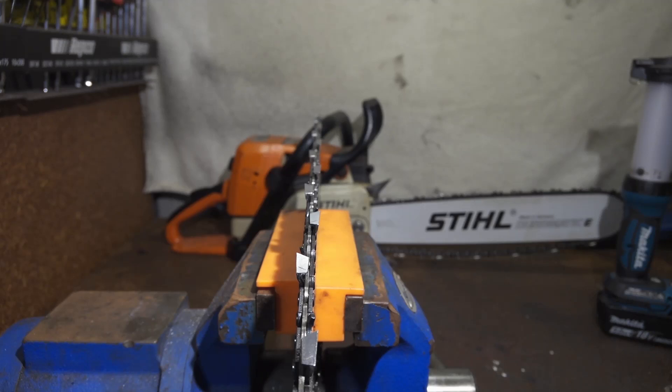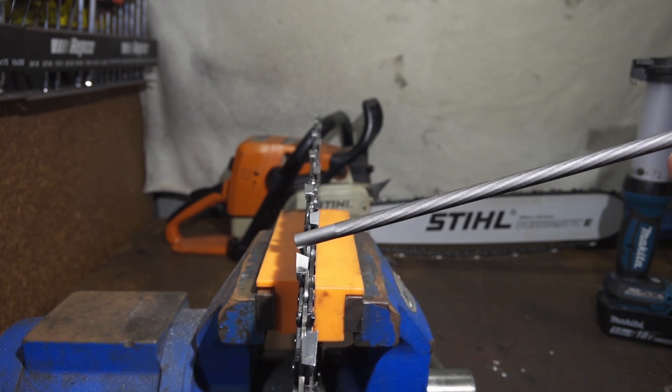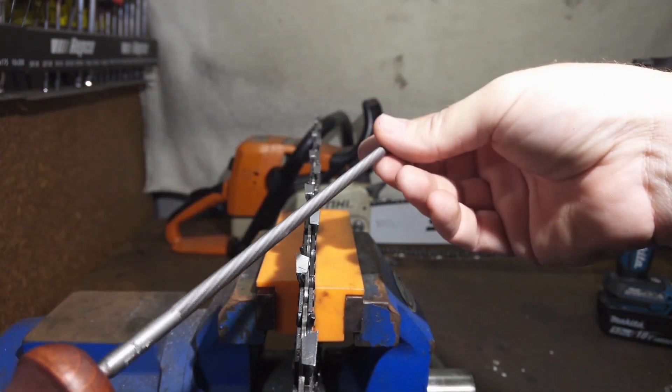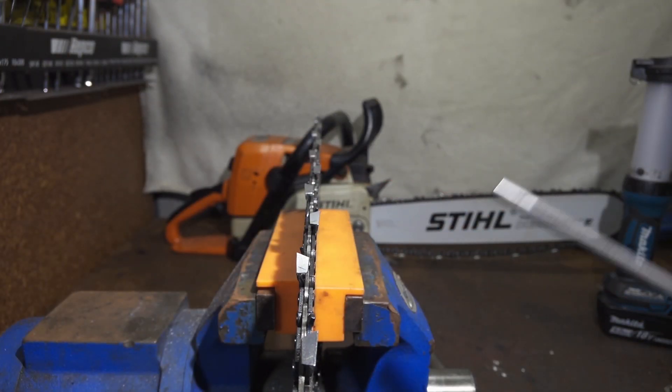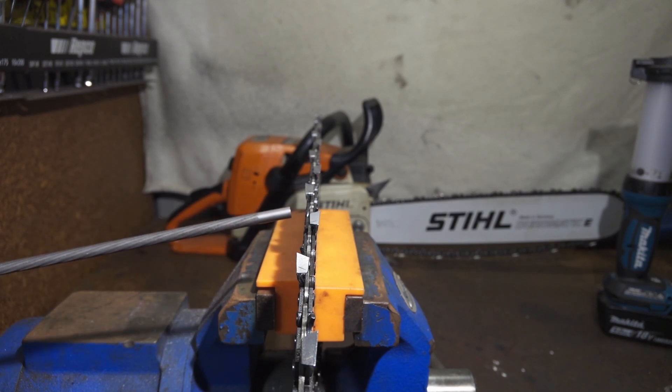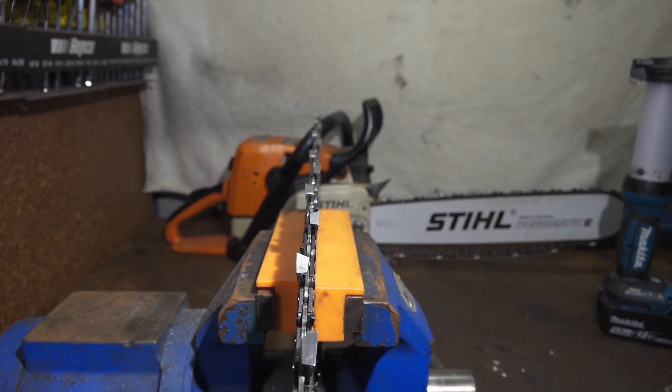The second thing we're controlling is called set, and this is incredibly hard to get on video. If we look at the teeth from behind it becomes more obvious — each of these cutters leans out to the side. Our left hand cutter points outwards, the right hand cutter points out towards the right, and it carries on like that the whole way back. Set is in just about everything that cuts: hacksaw blades, bandsaw blades, circular saws, forestry clearing saw blades, crosscut saws, any hand saws. Set exists because we require the cutters to be wider than the rest of the cutting equipment — in the case of saw chain, wider than the chain chassis and bar. Without set, everything gets pinched, binds up, and stops.